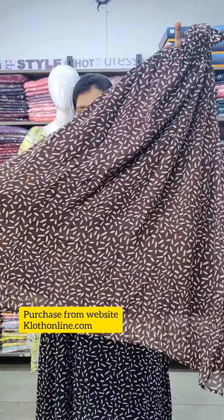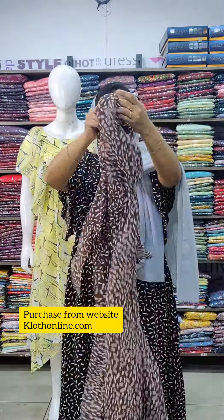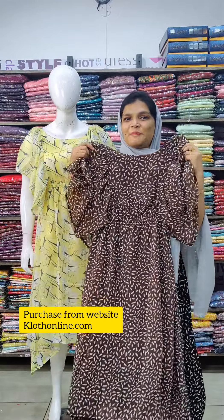This is not a fish cut. It is a new cutting style. You can also get a pattern added.